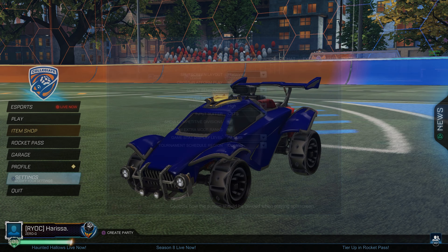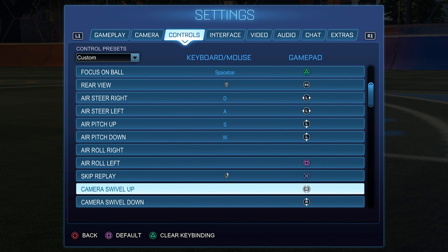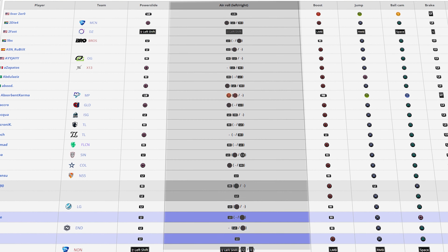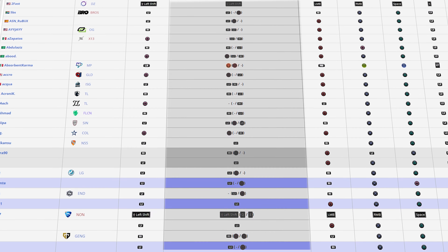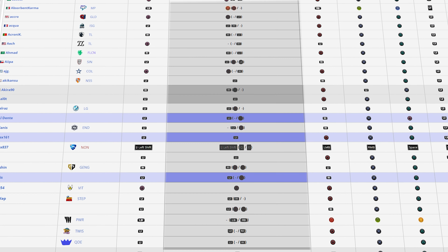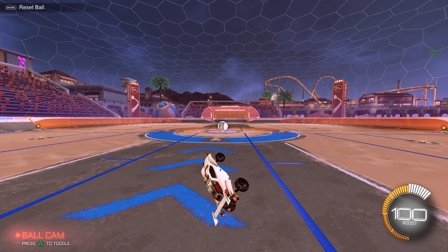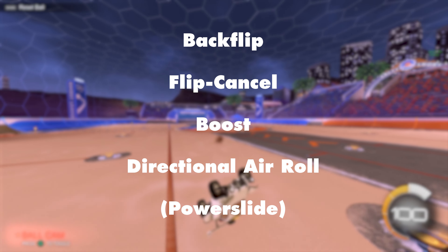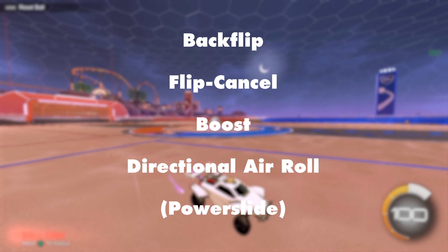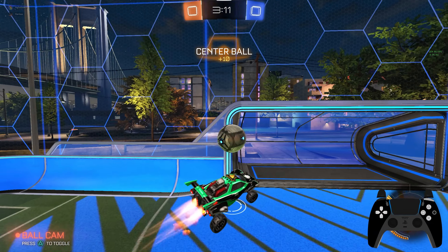First, let's learn how to half flip using directional air roll. If you don't have a button assigned to this input, it's time to do so — many players, myself included, find a directional air roll button for the first time when learning this mechanic. Having it on a bumper is ideal, though loads of players prefer circle or square instead. A basic half flip can be broken down into five steps: the initial back flip, the flip cancel, boost, directional air roll, and optionally power slide.